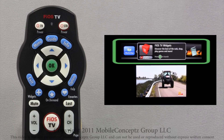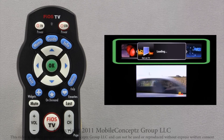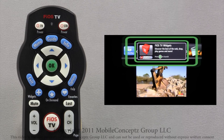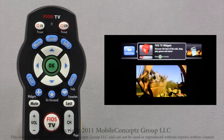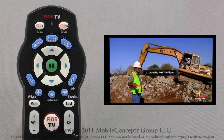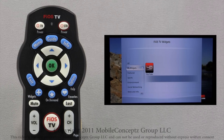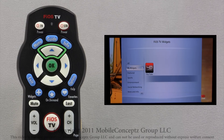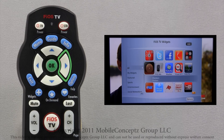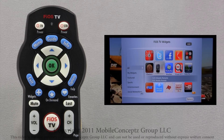There are several different widgets available on Fios TV. The specific set of widgets you want to find is the Fios TV Widgets Pack — press OK to open. Scrolling up to All and tapping right, you can select the Fios Mobile Remote Widget. Press OK to open the Setup screen.